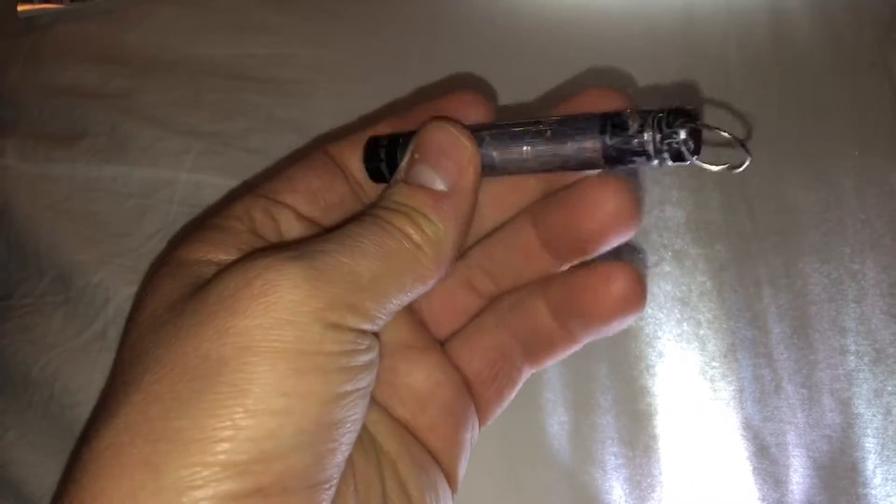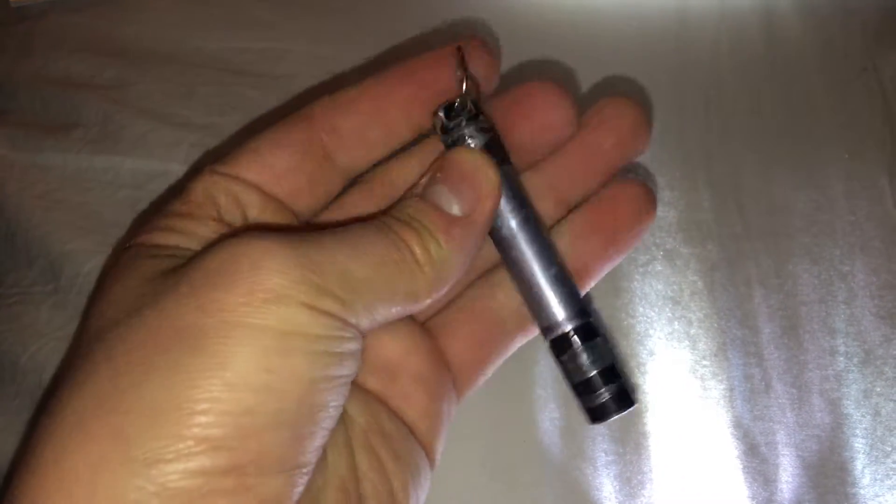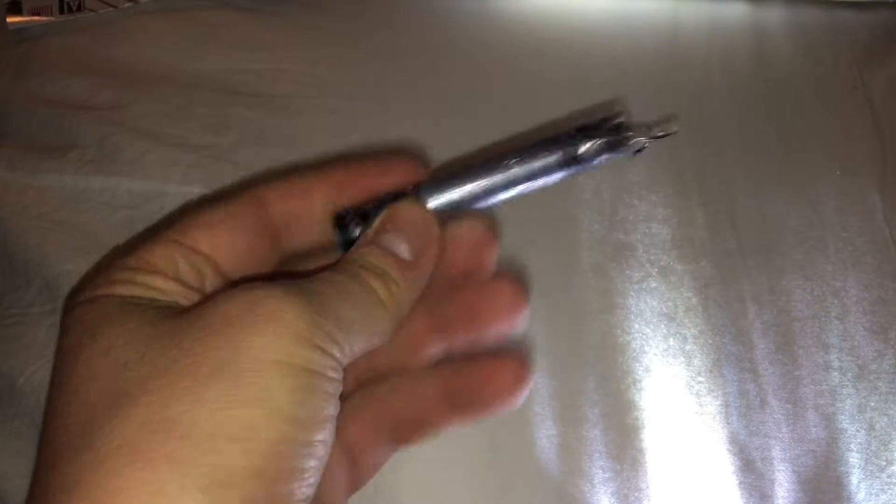All right, doing a quick tabletop review. My old Maglite Solitaire flashlight has seen better days. It got all bent up, scratched, and it doesn't really work anymore after about three or four years. So I just ordered a new one from eBay.